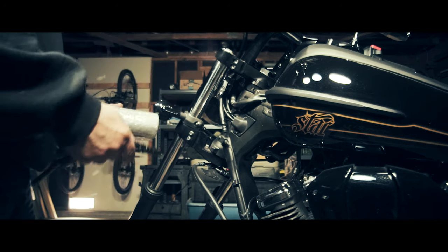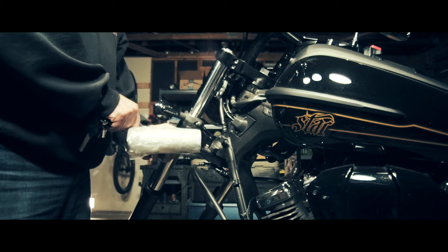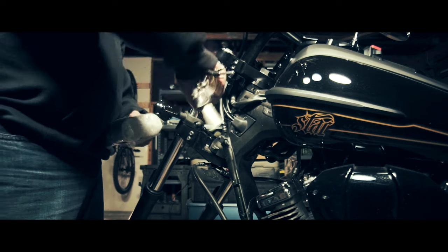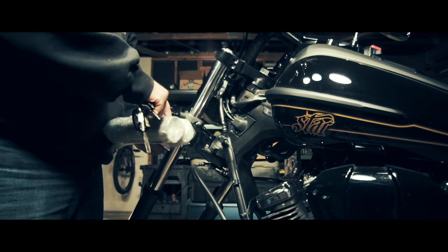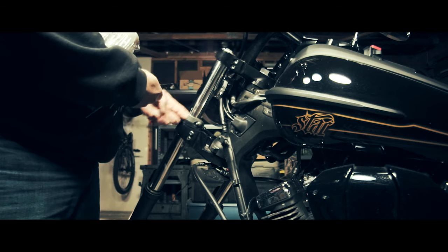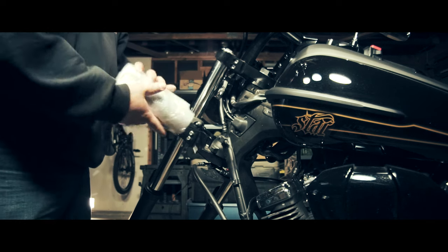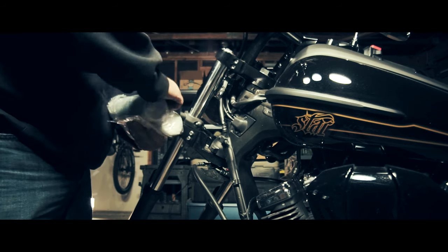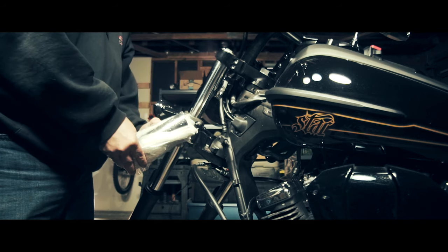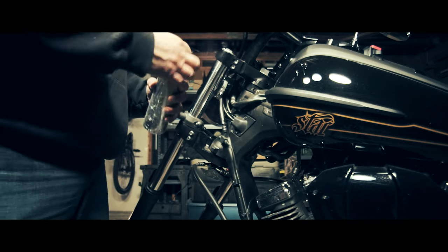Now revealing the fat fork kit from Low and Lean — this is a unicorn, one-off piece. They make this for the Striker and for the Bolt, but they don't list it for the Raider. When I asked them why, they said they just feel there isn't a market for it, so this is definitely going to be a one-off.